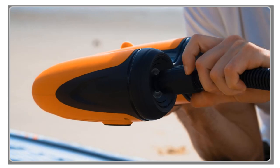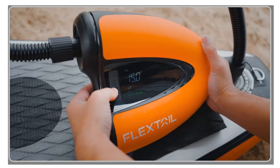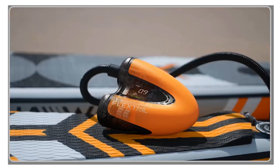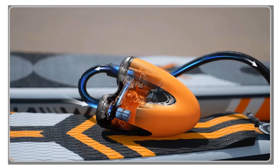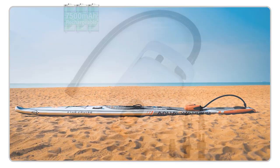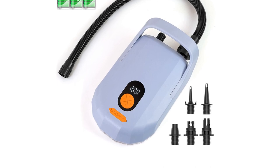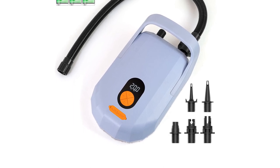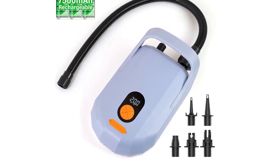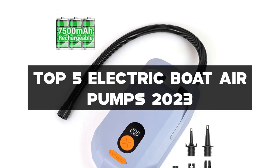In this video, I'll be reviewing the best electric boat air pumps on the market, helping you find the perfect pump to keep your watercraft in top shape. From fast inflation speeds and compact designs to user-friendly features and reliable performance, these electric boat air pumps offer convenience and efficiency for all your inflating needs. So get ready to take your boating adventures to the next level, and let's explore the top 5 electric boat air pumps of 2023.